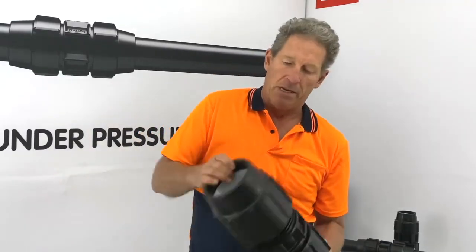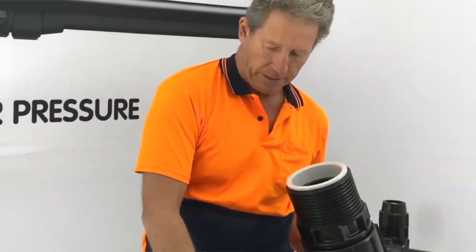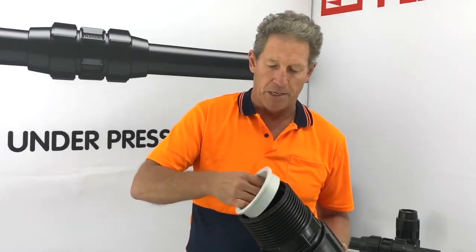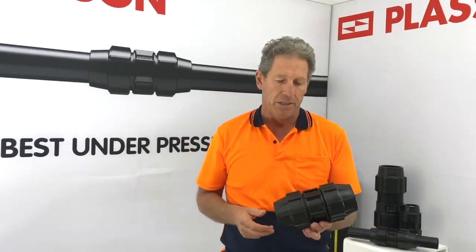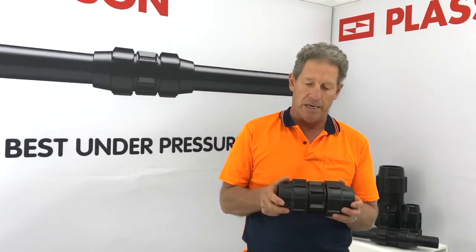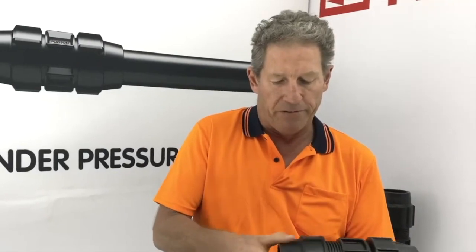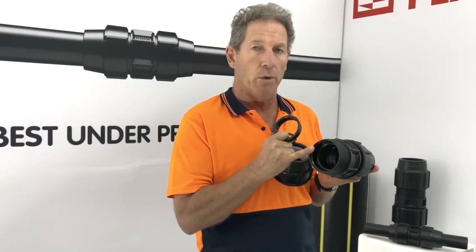On our larger fittings from 75mm up to 125mm, the O-ring instead of being captive in the body is held in place by an insert. Because there's so much 63mm pipe in the mines, in 2003 we introduced a new fitting with the same design as our larger fittings, with an O-ring held in place by an insert. The mouth of the fitting also has a chamfer, which makes it much easier to use on coiled or oval pipe.